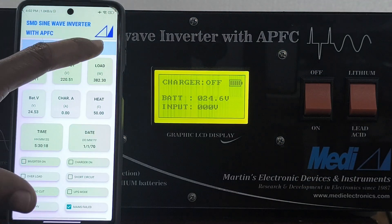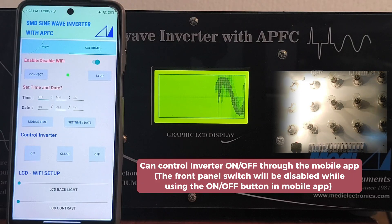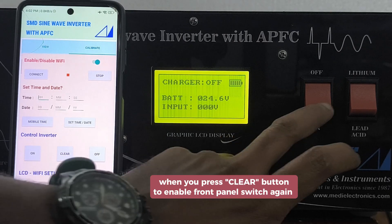You can control inverter on/off through the mobile app. The front panel switch will be disabled while using the on/off button on the mobile app. When you press clear, it enables the front panel switch again.